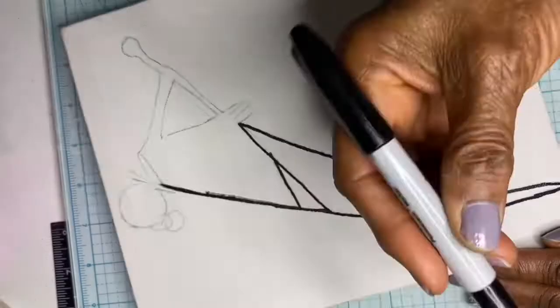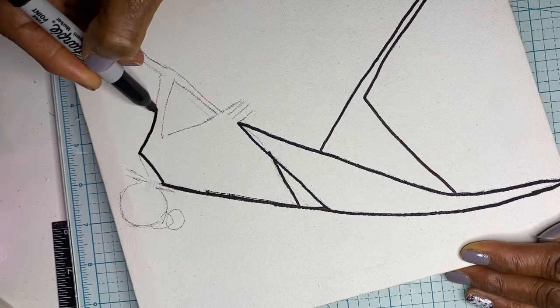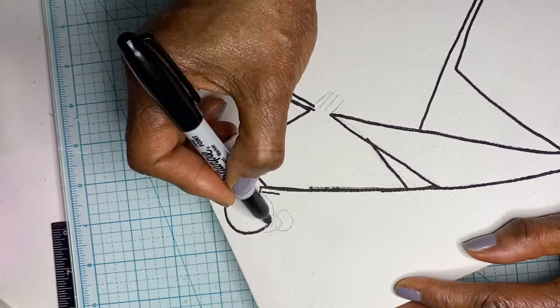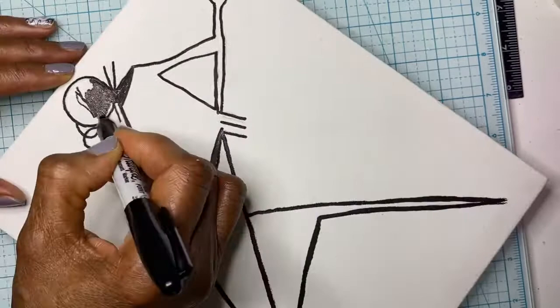What I did first was draw the figure on paper so I could determine the size I needed to trace on the canvas. After drawing it on paper, I carefully cut the outline out and traced it on the canvas with a pencil, so I could erase any mistakes before tracing the pencil line with a black Sharpie.